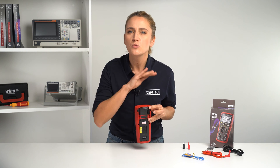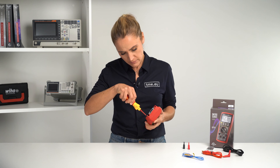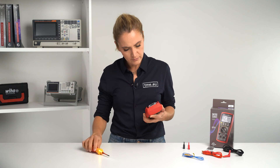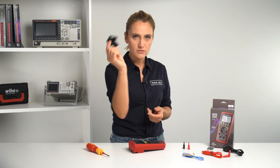Don't worry, those screws won't fall even if you undo them. In fact, none of them falls and you will see why in a second. Here we have the battery compartment and the screws are still in.